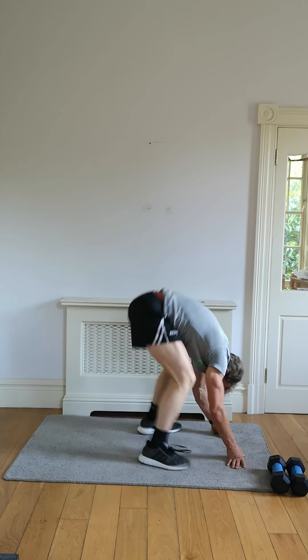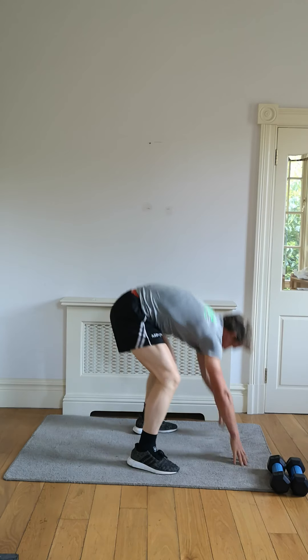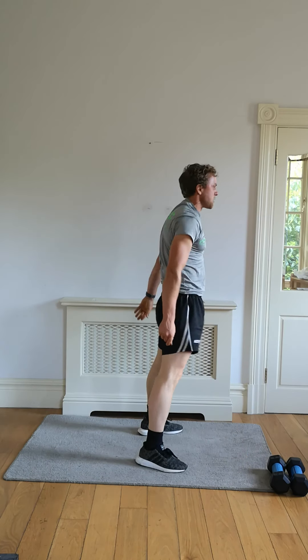Low impact, high intensity — finish it with the wide burpees. Eight seconds, let's push — a little quicker for me.